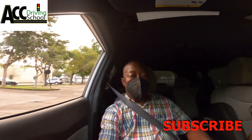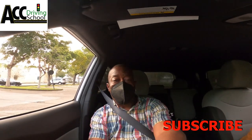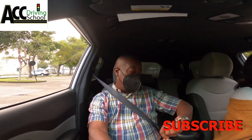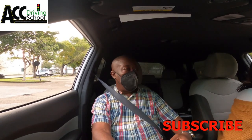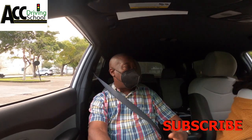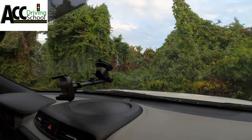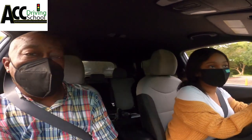Hey, what's up YouTube! I'm here at the South Florida DMV. I'm going to be doing the test, running through it with one of my students. This is her second to last time practicing — she practiced this morning. We're at a South Florida DMV and they're going to be telling you how to do this test from outside of the car. As usual, someone else has to sit in the car.